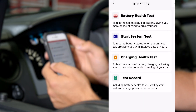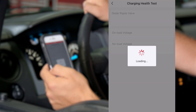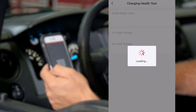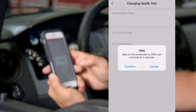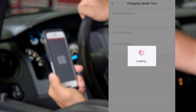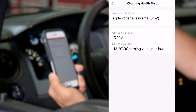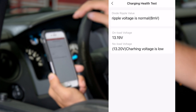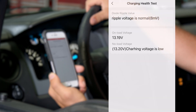With the engine still running, we're going to go back and do the charging health test. It's going to check the charging system voltage at both idle and under load — it's doing it at idle right now. Now we'll raise the engine RPM to 2,500 to simulate load, hit confirm. Ripple voltage is normal, on-load voltage is 3.19, and it does say that our charging voltage is a little bit low, so we may need to do some further diagnostics on our charging system to confirm that.